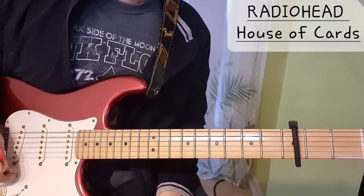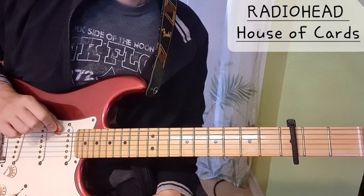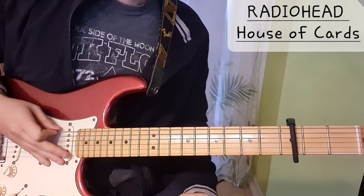Hi everyone, today we're going to take a look at the song House of Cards by Radiohead. We are in drop D tuning and we have a capo on the 3rd fret.